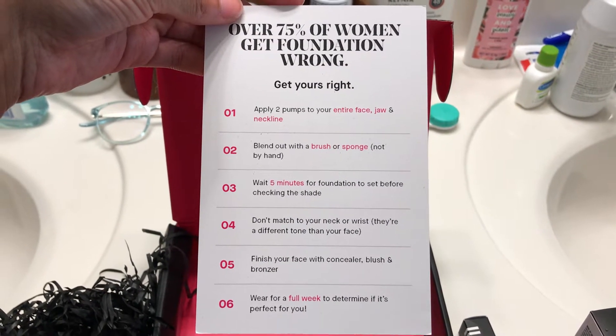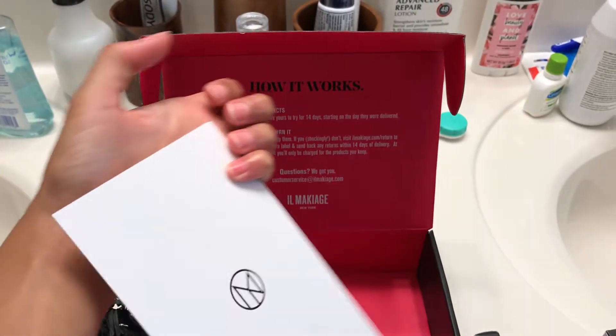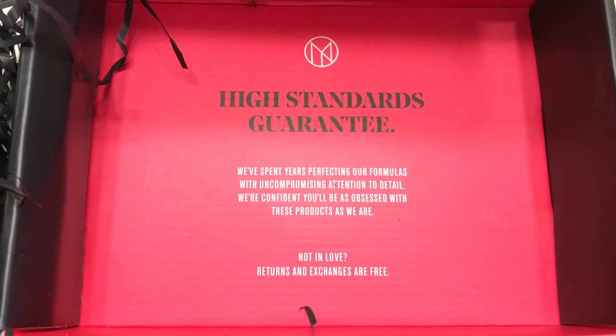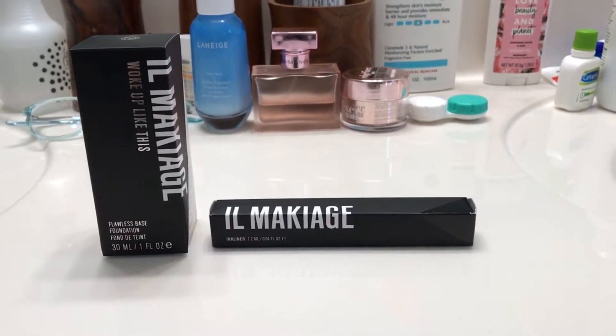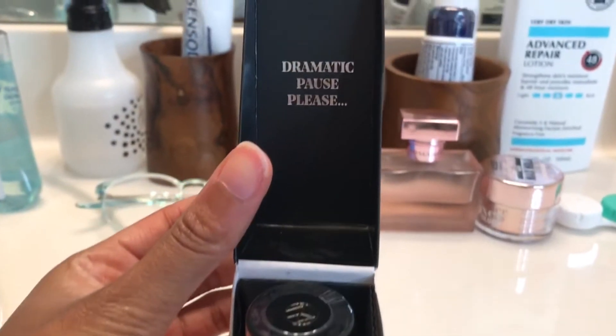They also provided instructions: you would apply two pumps of the foundation, blend it with your brush or sponge, wait five minutes for the foundation to set, and then use the rest of your makeup accordingly. They say they have a high standards guarantee, so let's really dive in and see.